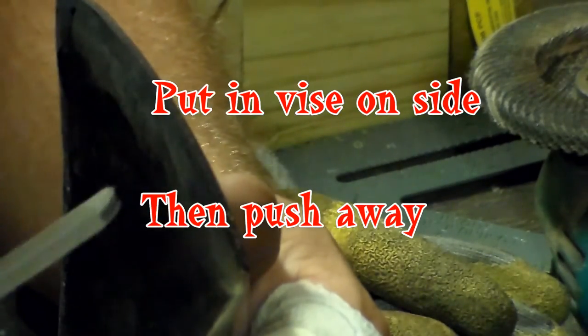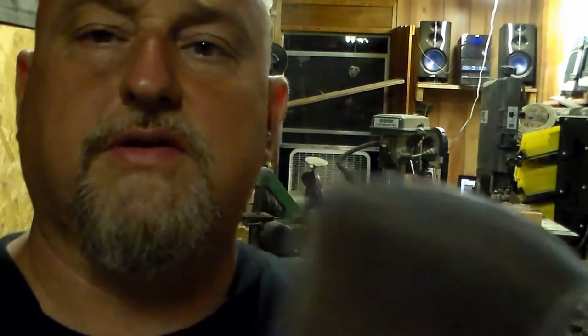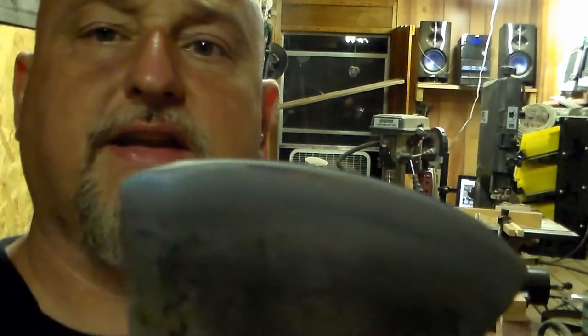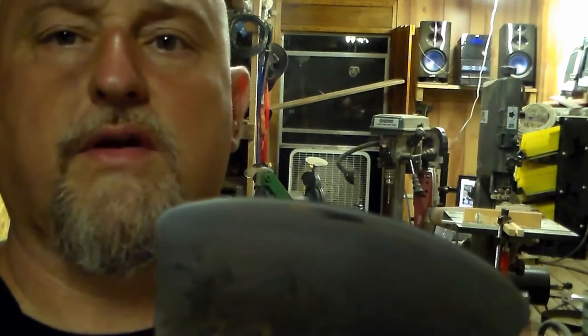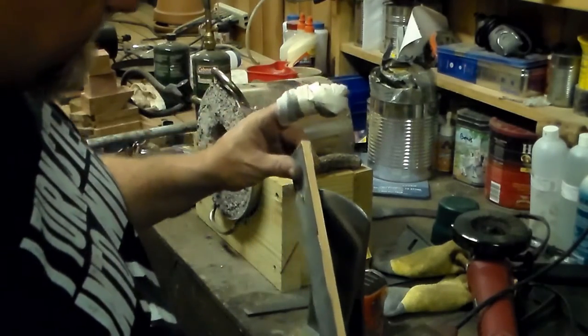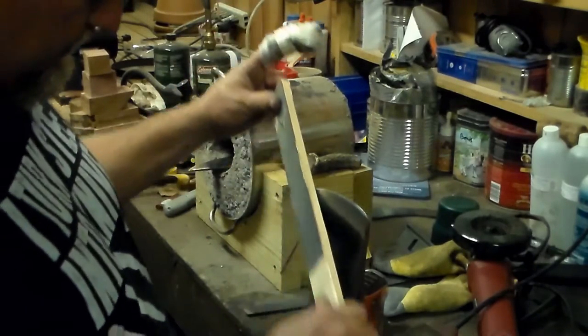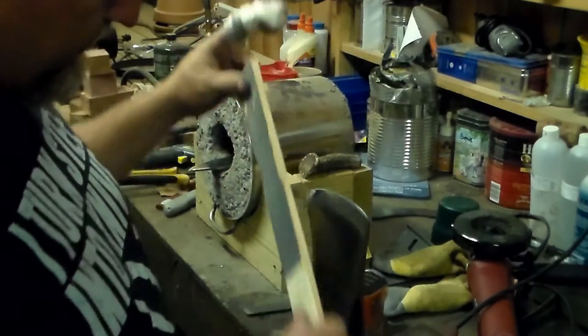This is going to take me about 30 minutes with this file. I'm not going to film the whole thing. Alright guys, here's what we have as far as the blade. We're going to hit it with a little bit of sandpaper — may go to 400 and then a thousand. What I've got here is 320 and 600 grit. It works to get any rough edges down, and we'll finish it with a thousand.